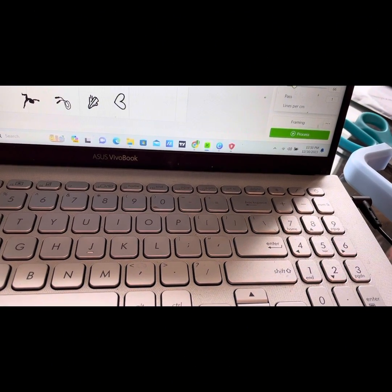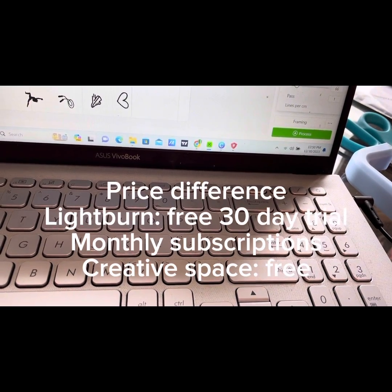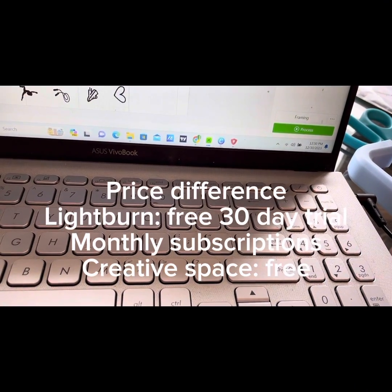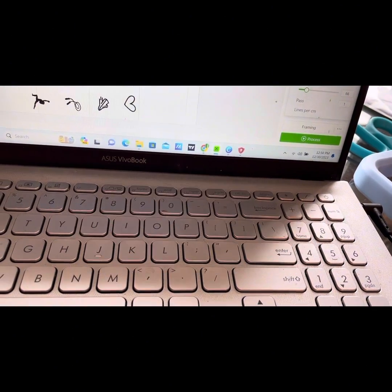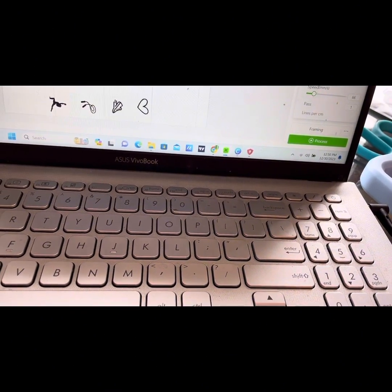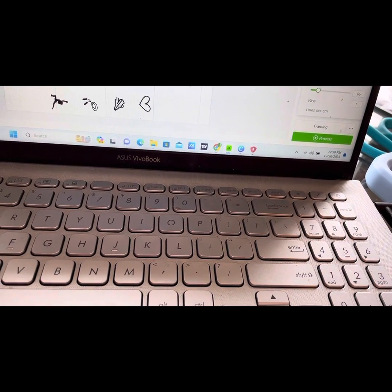Another major difference is going to be the price. If you're utilizing Creative Space, that's a software that is actually included with your X-Tool device, so it's free — which is helpful when you're first starting out. If you utilize Lightburn, there is a monthly subscription; however, they give you 30 days free.